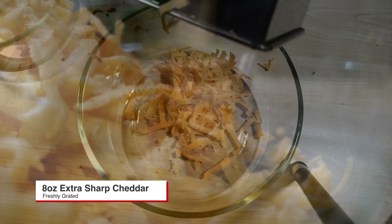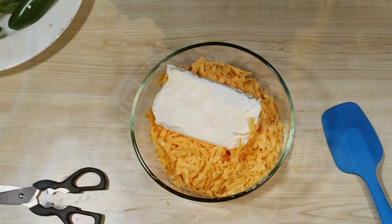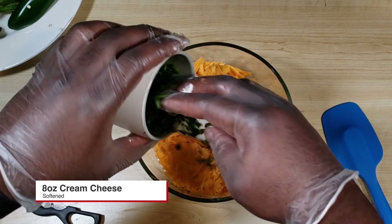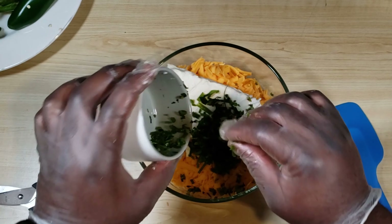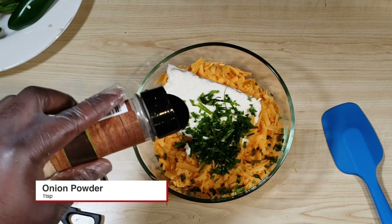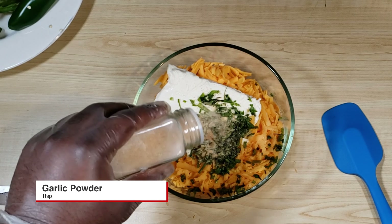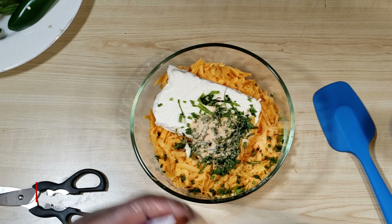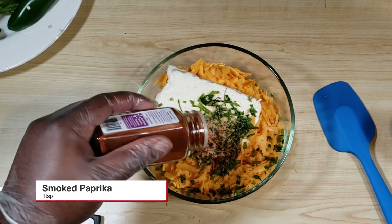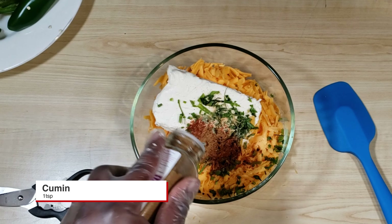You've got 8 ounces of cream cheese. Add your chives back in, then add a teaspoon of onion powder, a teaspoon of garlic powder, a teaspoon of smoked paprika, and finally a teaspoon of cumin.